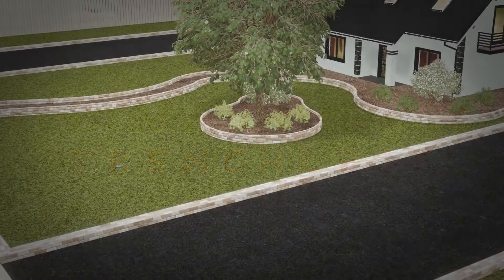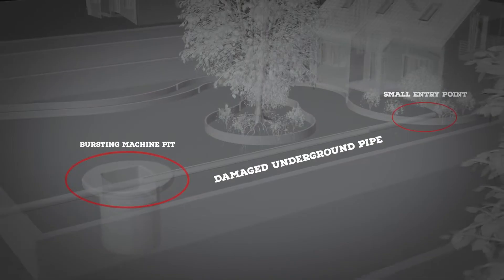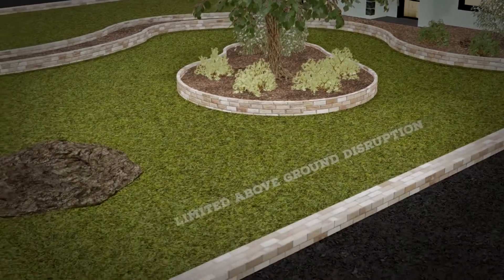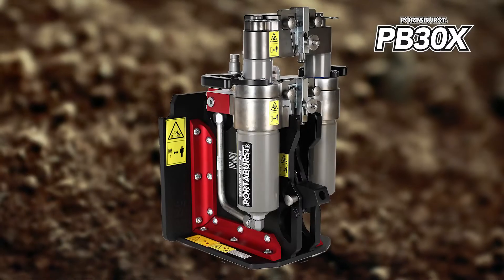As sewer laterals deteriorate and need to be replaced, the demand for a trenchless lateral replacement method is on the rise. Trenchless lateral replacement spares homeowners the unpleasant side effects of open-cut lateral replacements with the same effective results.